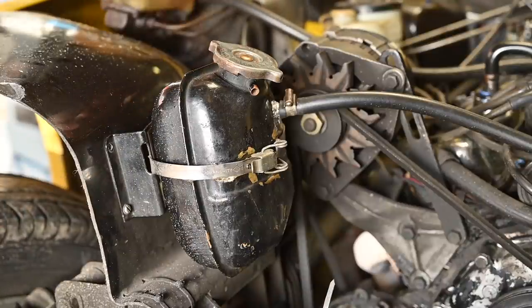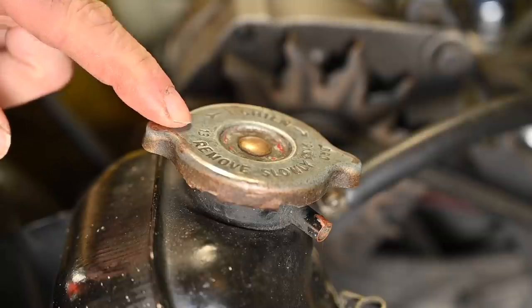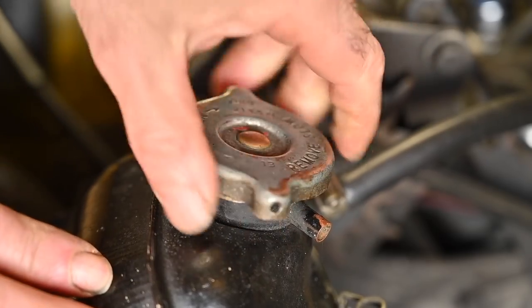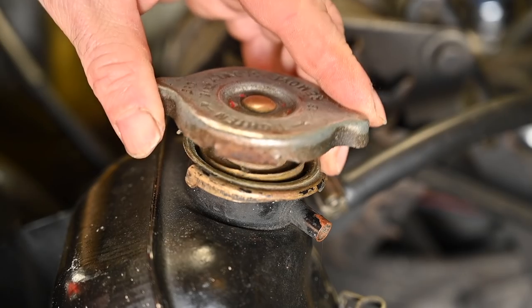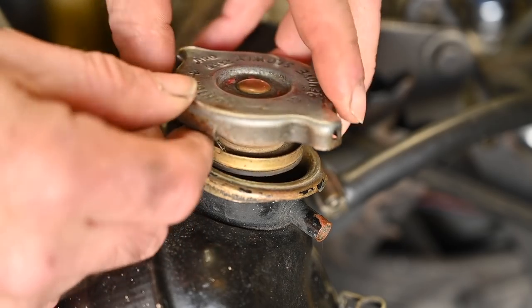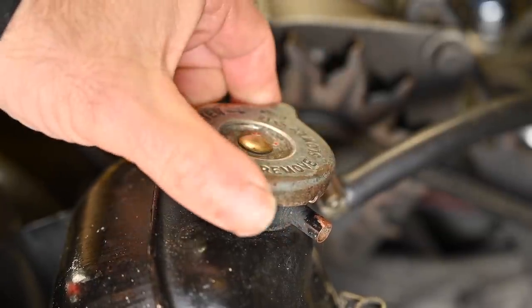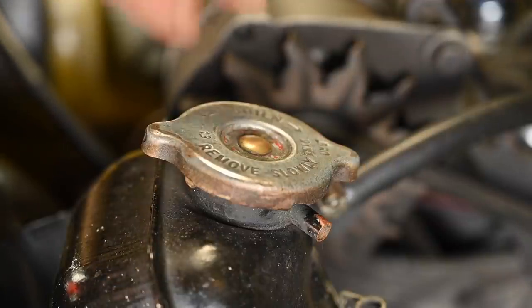The overflow tank has a special cap — what we call a pressure relief cap. The number '13' printed on it means a 13 psi release valve is inside. If pressure builds up in the cooling system it will open up the spring once we reach 13 psi. This is very important because a cooling system has to run under pressure — when you apply pressure to a cooling liquid the boiling point increases, and the last thing you want is boiling cooling liquid.